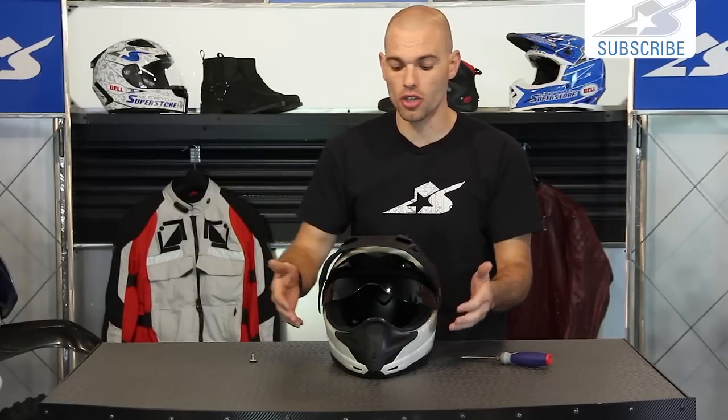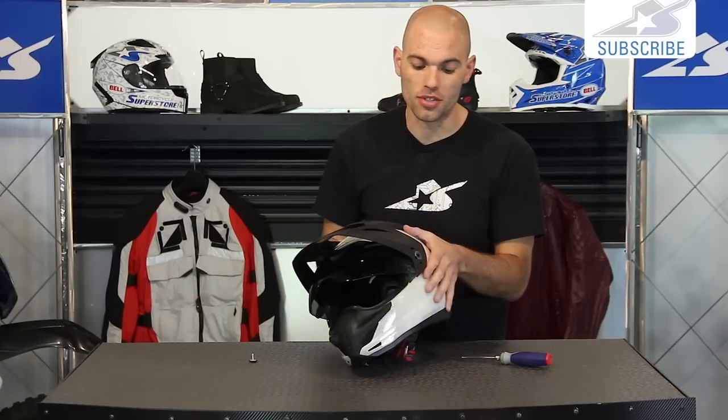You might change the shield in case you want to go from a dark to a clear shield, or vice versa. Or if you just want to take it off for regular cleaning and maintenance, that's another option as well.